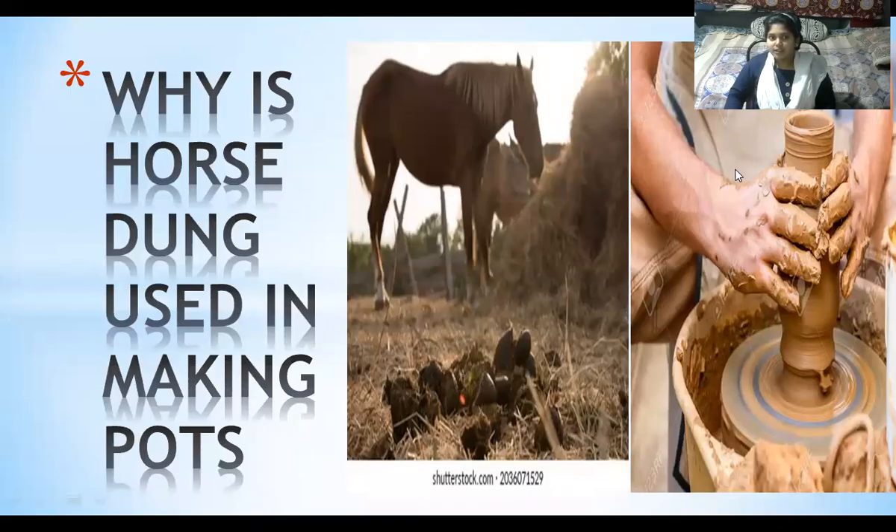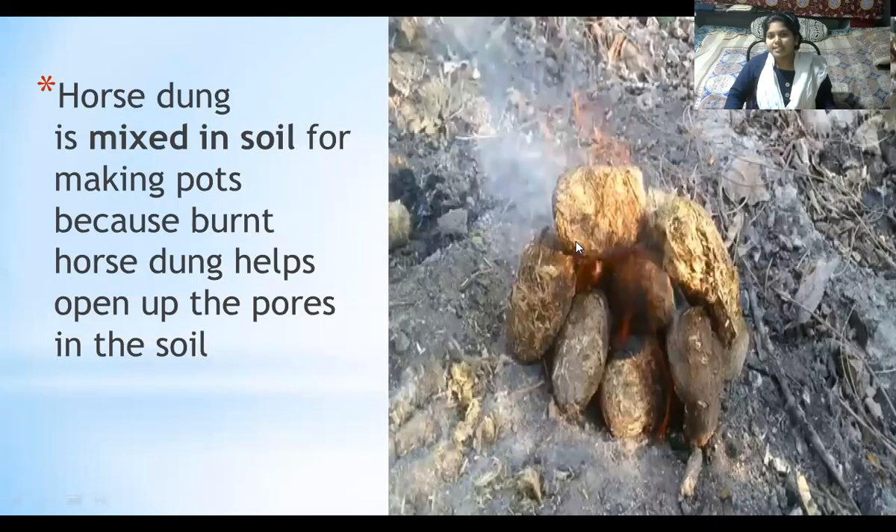Good morning everyone. Why is horse dung used in making pots? Horse dung is mixed in the soil for making pots because burned horse dung helps open up the pores in the soil. This is how we'll burn the horse dung before making the pots.